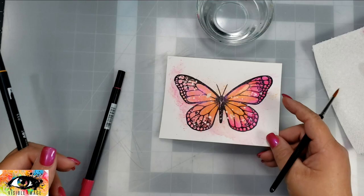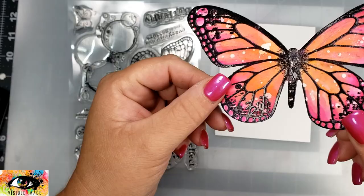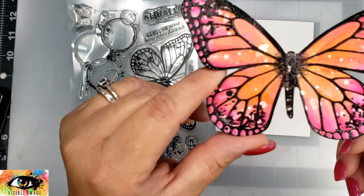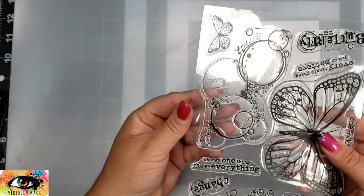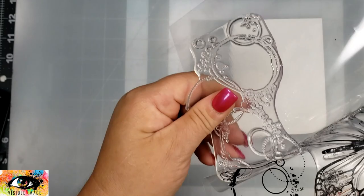I'm going to fussy cut this out, cutting right along at the edge of the butterfly — I didn't want any white space. As you'll notice, I did not cut the antenna out; I just cut them right off and will add those back in when I'm about done with the card.